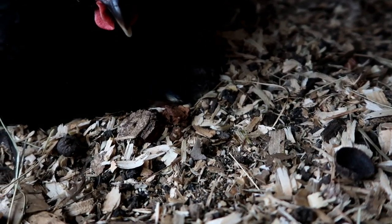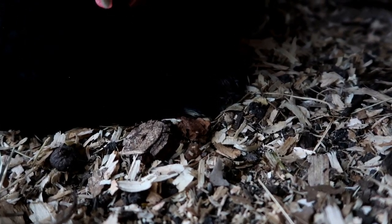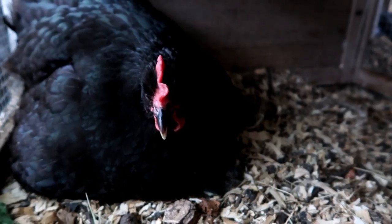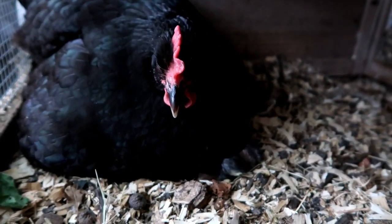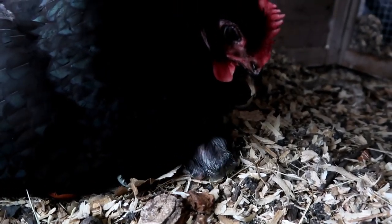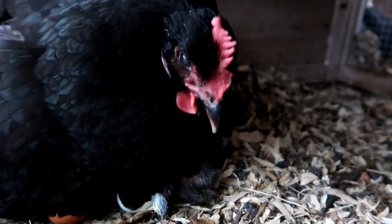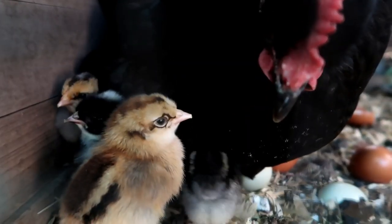I will leave a link in the video description for a video I did about how to create your own rain barrel if you want to store rainwater and have great blueberries and strawberries. Looks like another little baby just hatched out — what a fun weekend this is going to be!